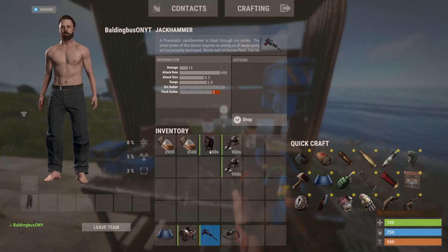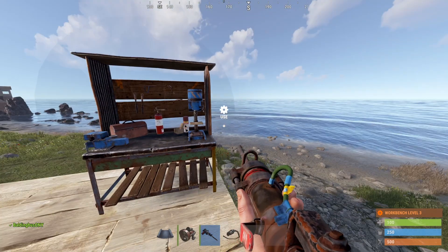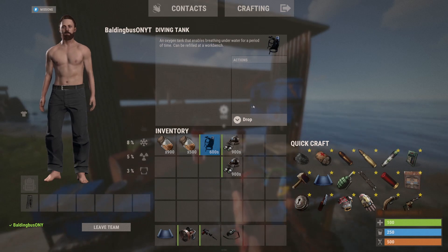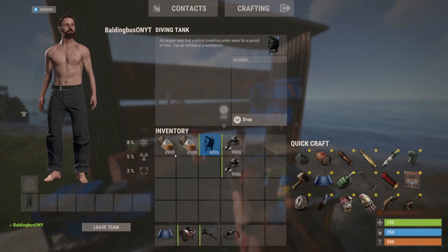The difference from the night vision goggles is it can be refilled even at a tier one workbench. Say I have it on and I use it — it's going to use up some of that oxygen. This is a creative server so it won't, but you'll notice it'll say 'refill' right here if you stand next to a workbench.